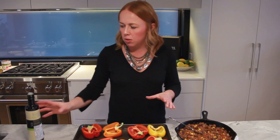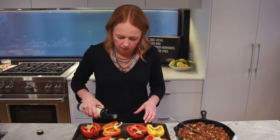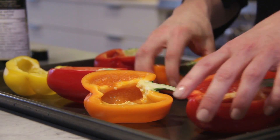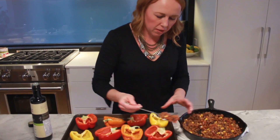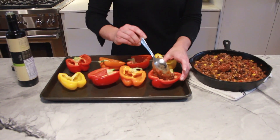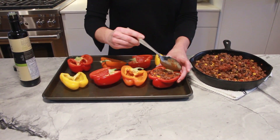Now we're going to stuff the peppers. You just want to lightly drizzle them with olive oil — very, very light. It'll just help them cook a little bit in the oven. Then go ahead and stuff all of them — just a heaping spoonful, just enough to fill the cavity. All I did was cut the peppers in half and then took the seeds and the core out. You want it nice and tightly packed in there.